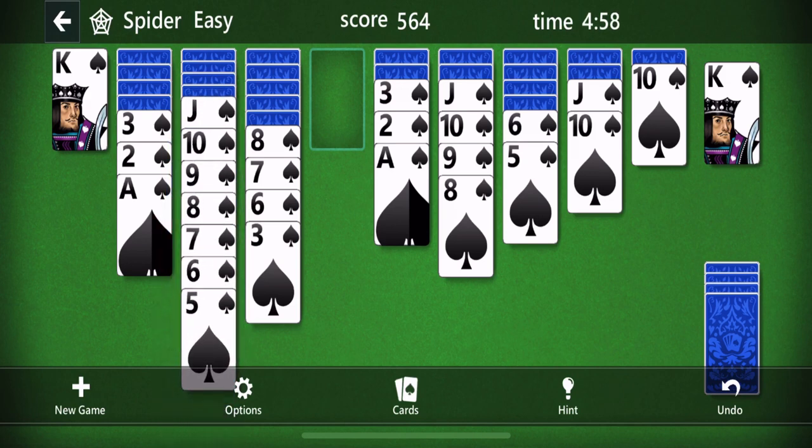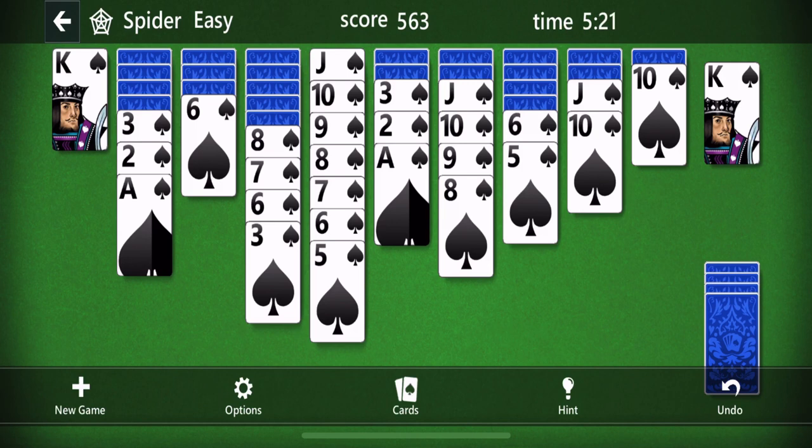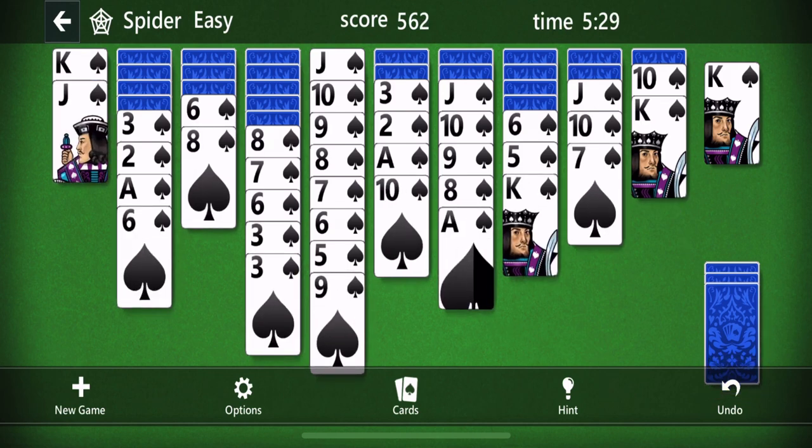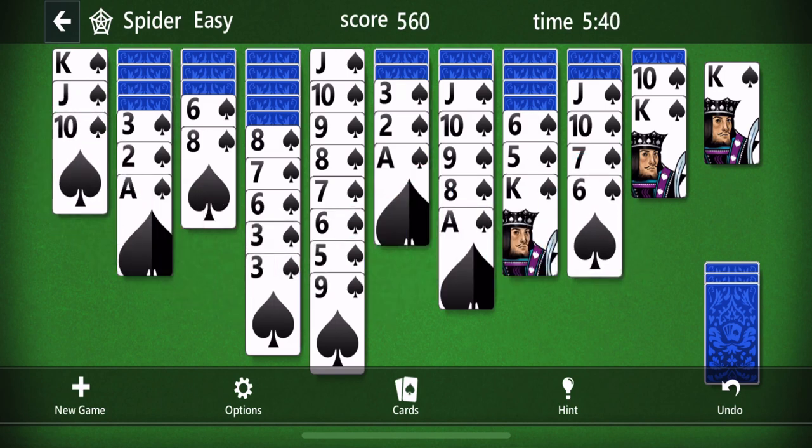If you think this is confusing, wait until you go to the harder levels where you're playing multiple suits at the same time on the same lines — it makes it much more challenging. One of the things you want to keep doing is moving everything around as best you can until you reach the point where you really can't move anything anymore, and then you get another row. You're not allowed to get another row if there's an open column, so I have to move something over first to close that column, and now I can go ahead and get another row.